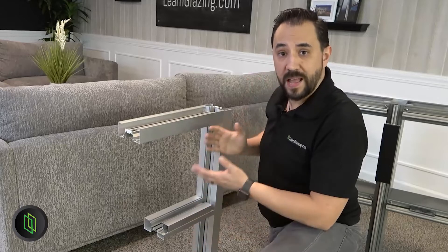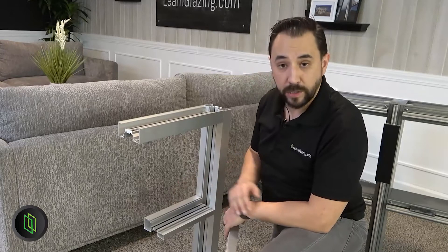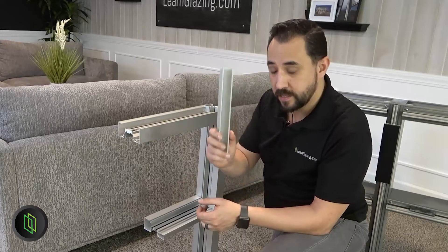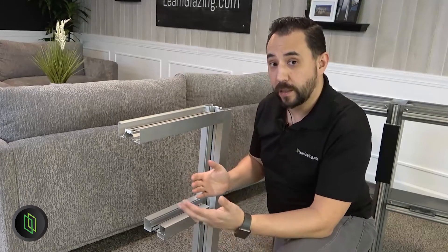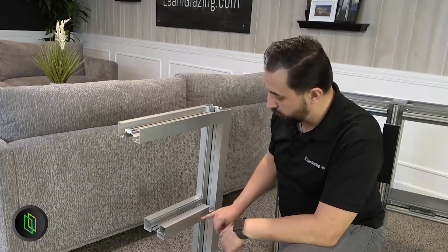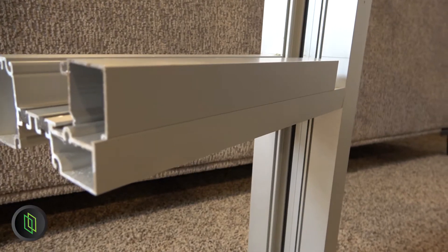Let's talk about how the glass is handled in the storefront. Right here you can see that the glass would sit about halfway into the mullion itself, then we use the glazing stop to hold it in place. When you're looking at the profile, you can see a little line across the front on the outside — then you know you're looking at a storefront.